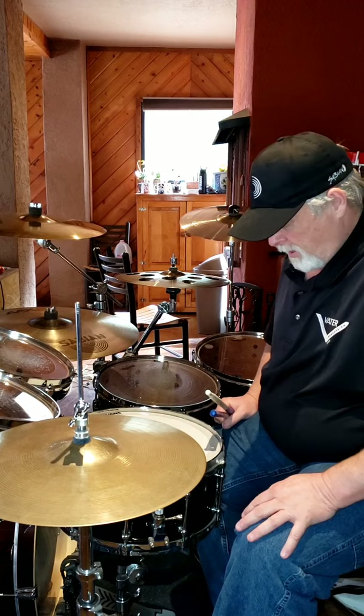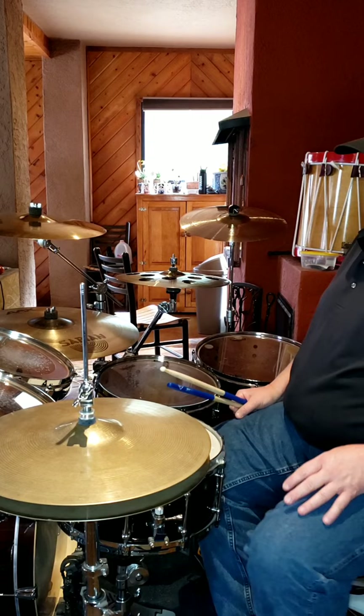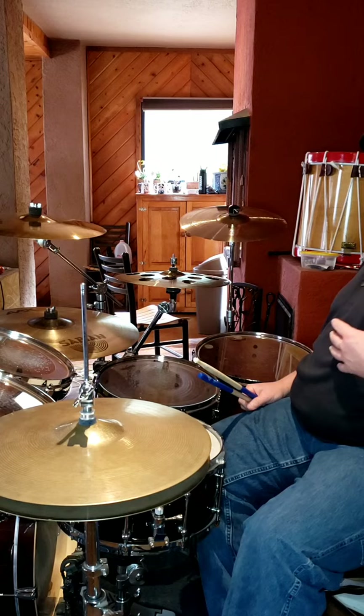It is a shuffle, so we're going to throw it in that shuffle category, but mainly what we're going to talk about today is the intro and how I break it down. We'll talk for a second about the shuffle, but this is a tune that basically starts off with a single stroke four.